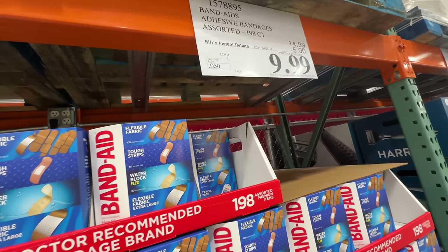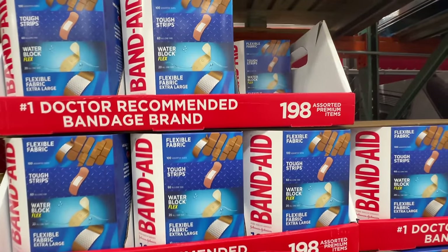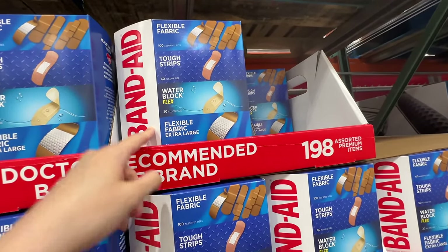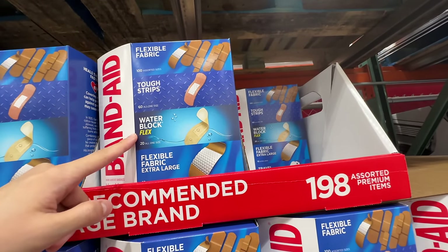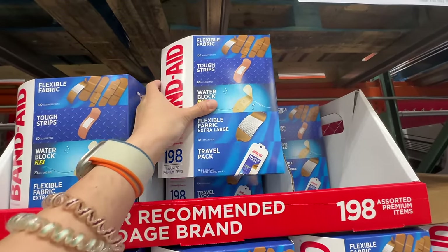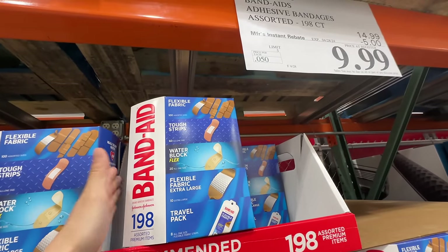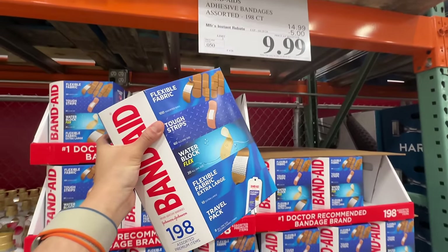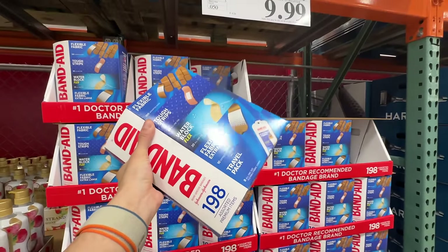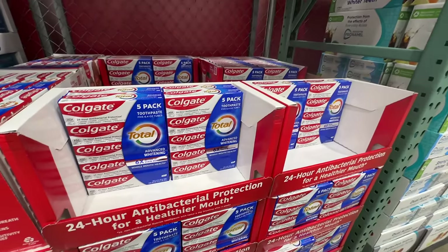Band-Aid is on sale — five dollars off, deal ends April 28th, right now $10. This pack includes top strips, flexible fabrics, the waterproof kind, and an extra large travel pack — 198 pieces for $10. That's a really good deal. I'm grabbing one for my first aid kit since I cut my fingers every day.